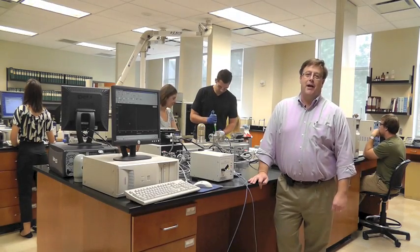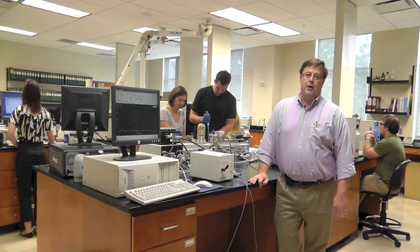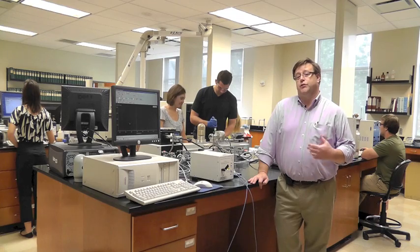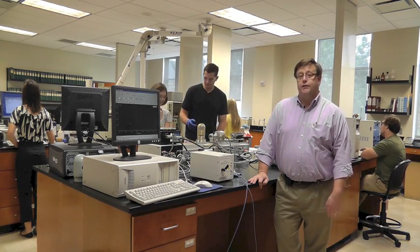Hi. Welcome to the Department of Chemistry and Biochemistry at the University of Mount Union. I'm Dr. Jeff Duraves and I'm Chair of the Department. What we're about to show you today is some of the instrumentation we have in our instrument lab that our students use during their research projects and during their coursework here at all stages of the curriculum.